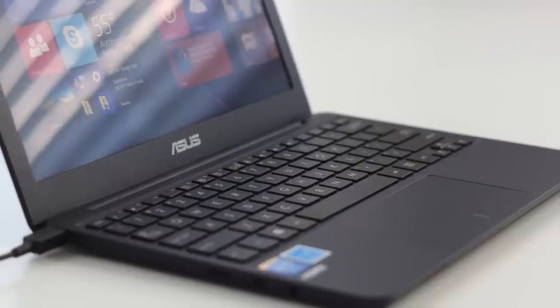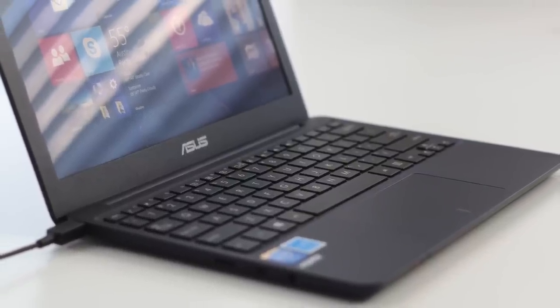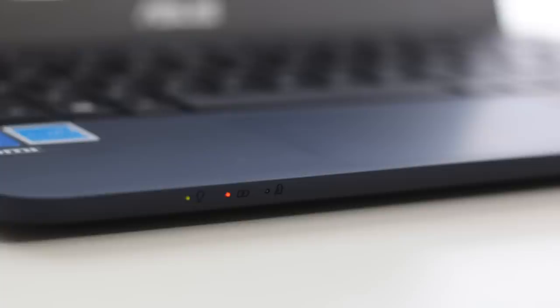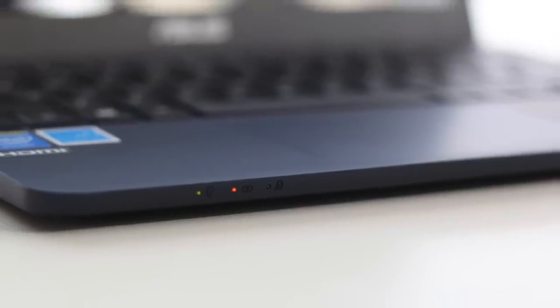For a laptop that costs under $229 US, you get a solid budget laptop that can run basic productivity applications with ease. The downsides are the micro SD card slot and micro HDMI port — I would have preferred standard size — but with a price tag of $229 or less, I can live with those compromises.